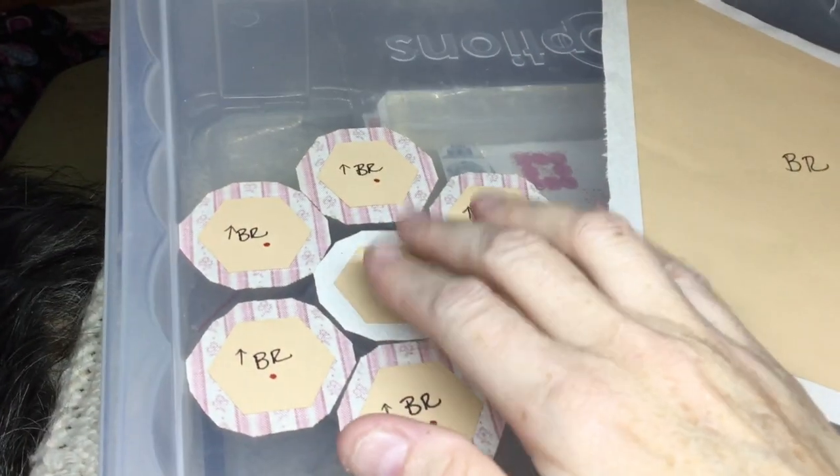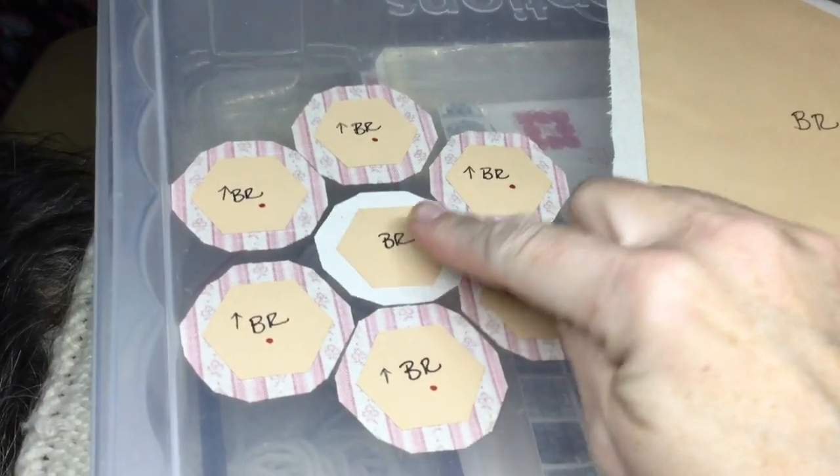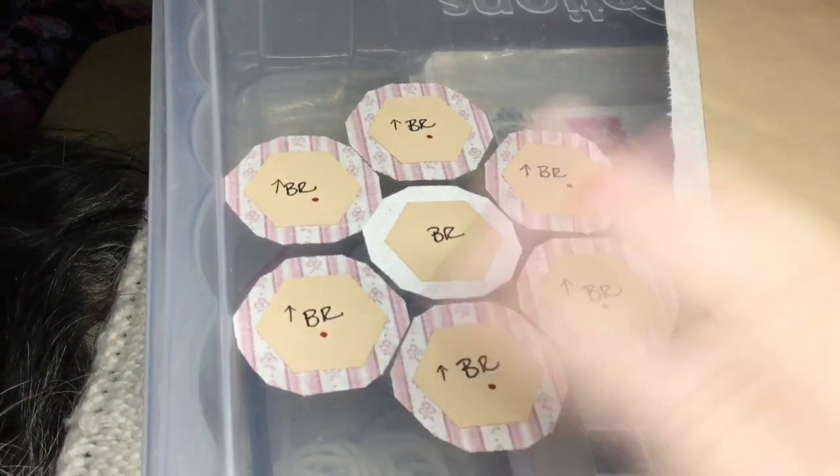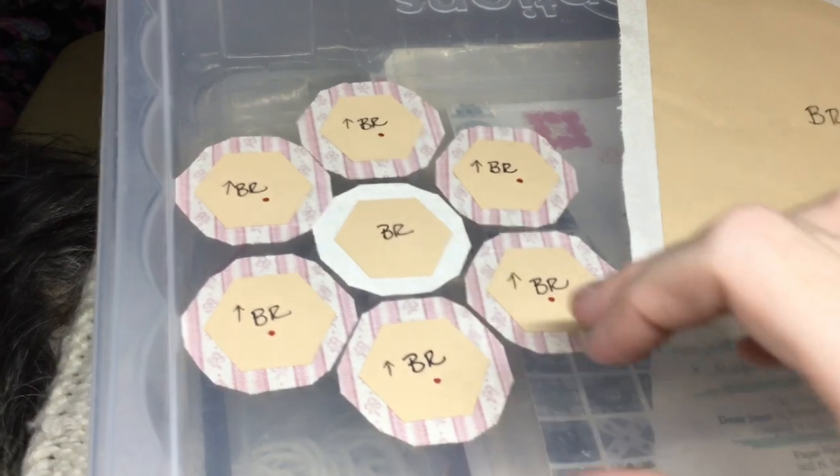For the hexagons, I've chosen to do one with the background fabric and then six around it. You can do all seven the same color, or each one different — whatever you want to do is fine.